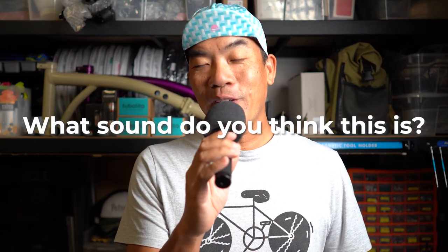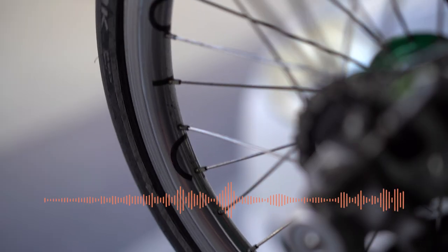Hey, I'm Petrelli. Welcome back to my Brompton channel. Let me ask you, what sound do you think this is? Yes, that's right. That's the nipple that's been broken off from the spokes and it's been rattling around inside the rim during my Brompton ride with my roll bike gang. You want to know how it happened? If you do, just let me roll back the ride and see what we can do about it.